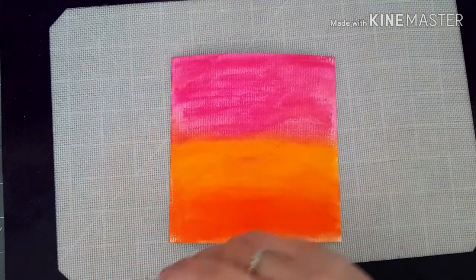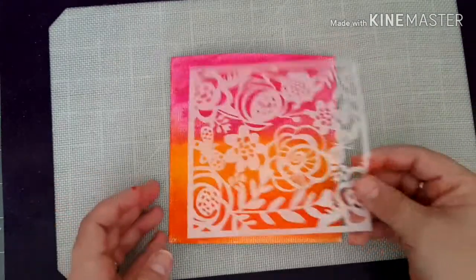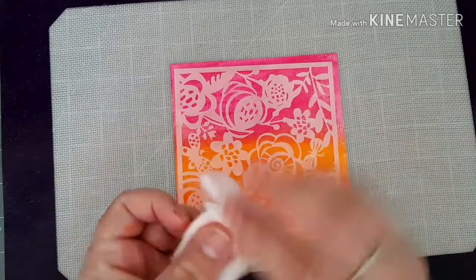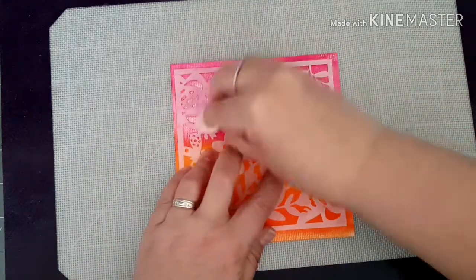I've got a stencil - I've actually got two stencils that I'm working with today. The one that I'm going to use here is this floral one, and I'm just going to put my stencil down on top of my card. I'm going to use my baby wipe and I'm going to lift some of the color using my baby wipe, just like that.